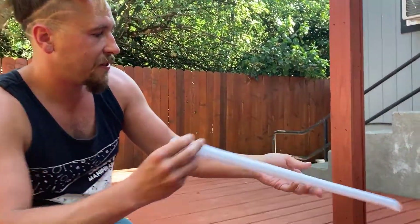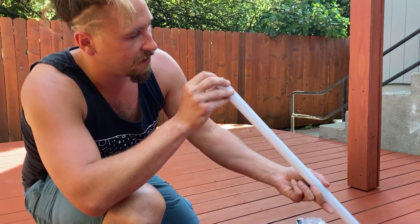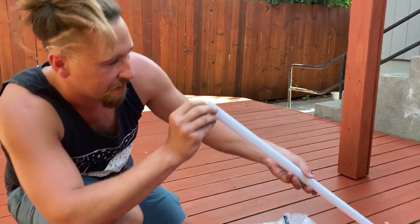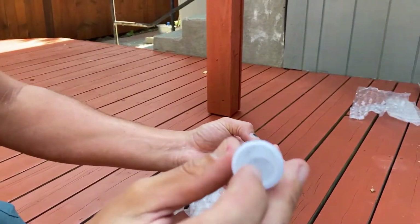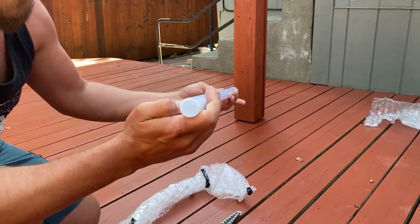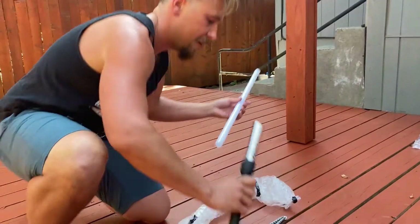Super lightweight — yeah, it feels good. There's a little bit of plastic inside; I'm guessing that's going to make it illuminate a little better and disperse all the light once it's inside.